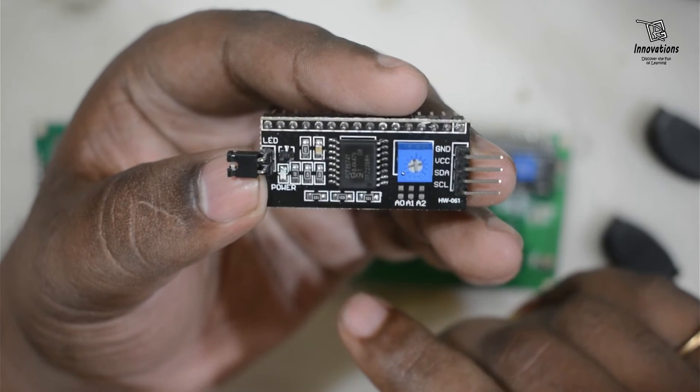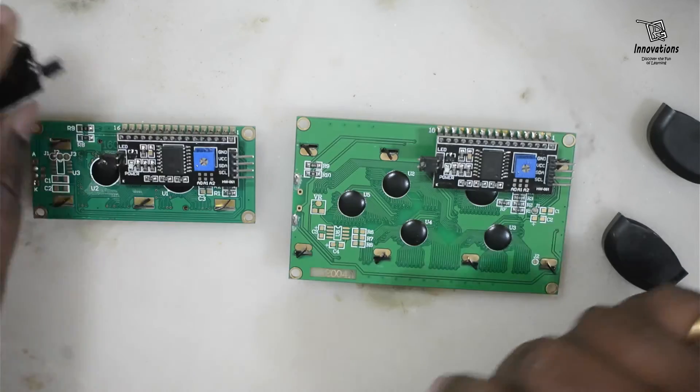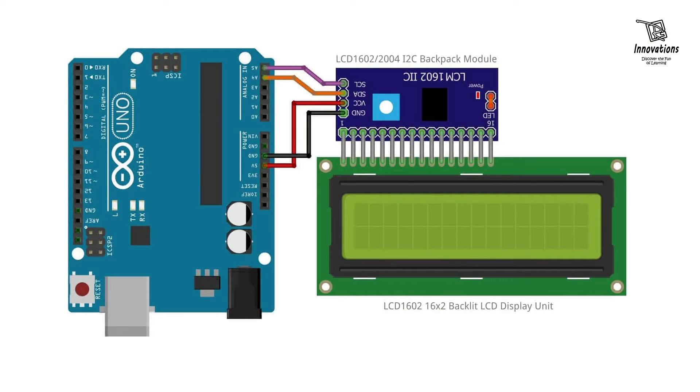Connecting an i2c LCD is much simpler than a standard LCD — you only need four wires: two for data and clock, two for power. In the circuit diagram, the i2c LCD adapter is soldered to the LCD display and only four wires connect to the Arduino: red for VCC, black for ground, orange for SDA, and purple for SCL. Only four wires from the Arduino can drive either a 16x2 or a 20x4 LCD display.